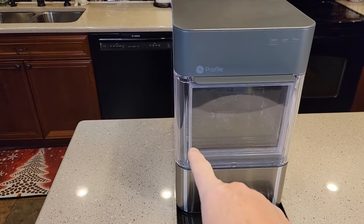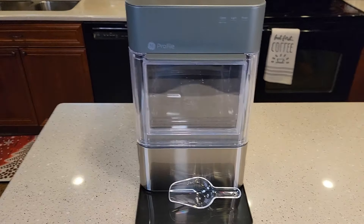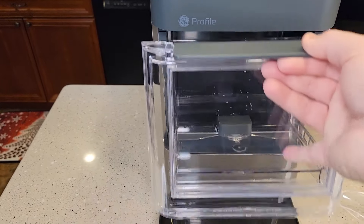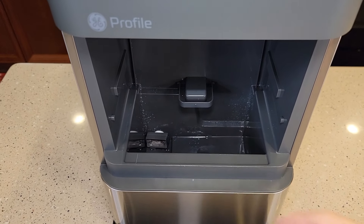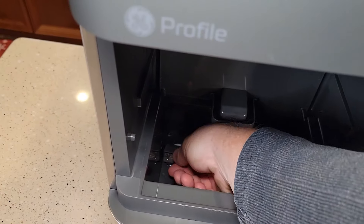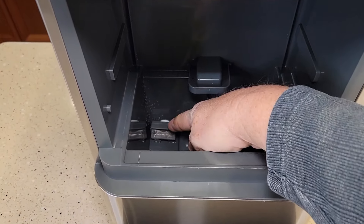This has an optional side tank to hold extra water, but this is a self-contained unit that works by itself without that extra tank. You get a scoop and a drip tray. Here's where the ice is, and right here is where you put water to make ice — that's just a screen. They do sell an optional filter, but this one doesn't come with it.